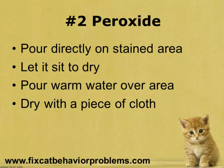One thing to keep in mind is that peroxide can actually damage the color of surfaces, so be careful when using this. To use peroxide, all you have to do is place a little bit directly on the stain area and let it sit to dry. Once it's dried, pour warm water over the area and then dry it with a piece of cloth.